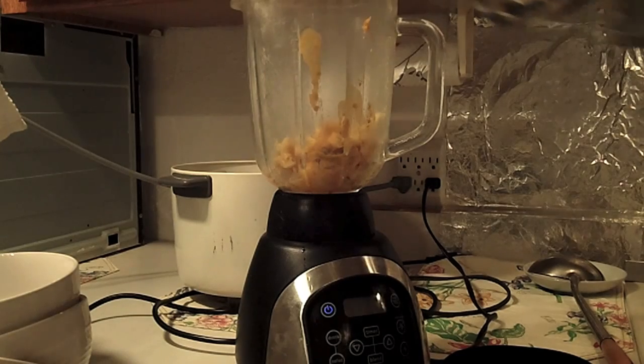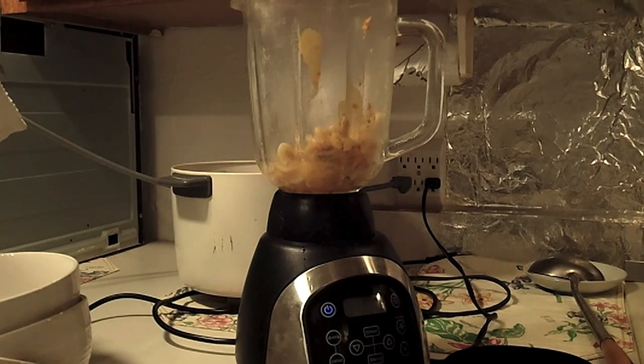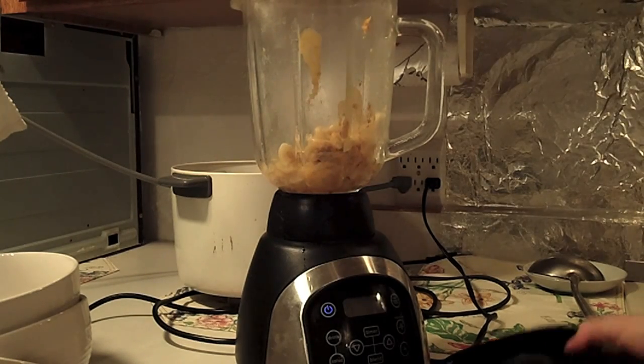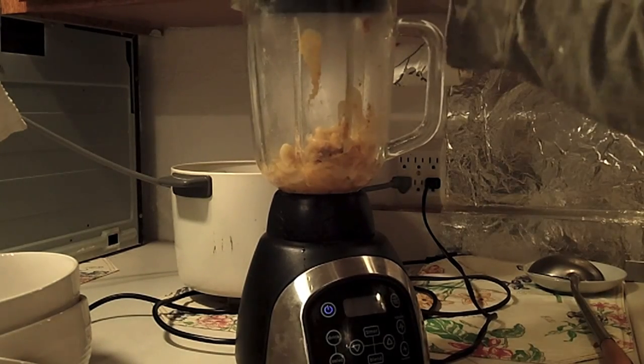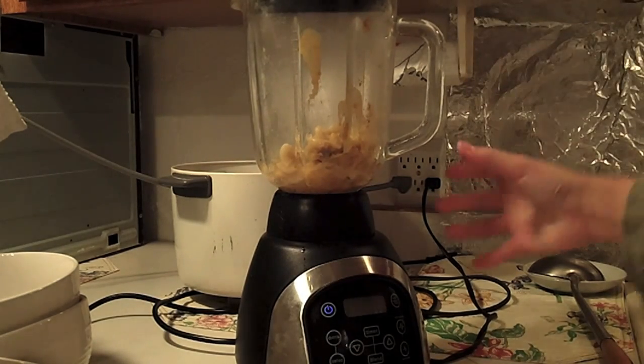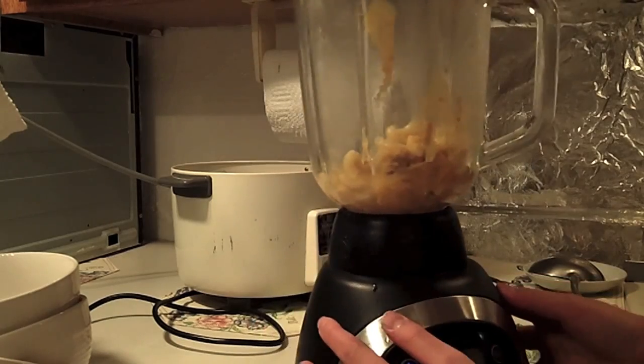I'm gonna add some water just in case it doesn't turn out that liquidy. Put the lid on and get a close-up of this.